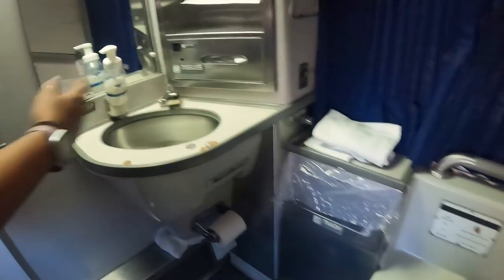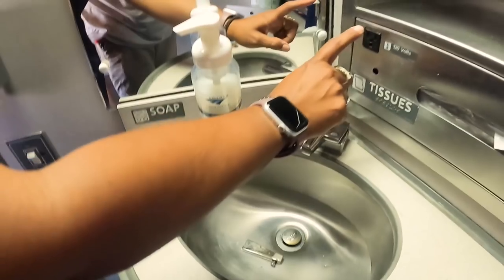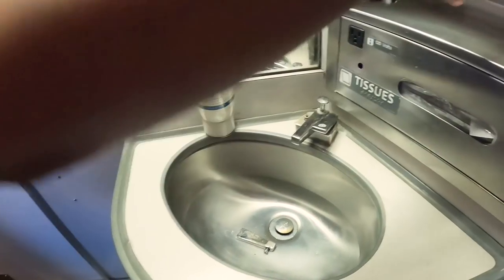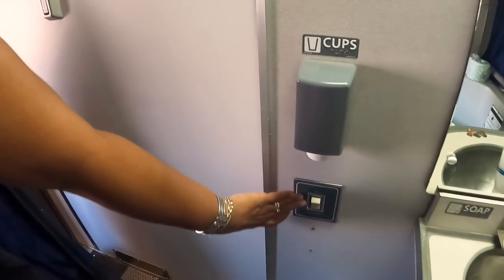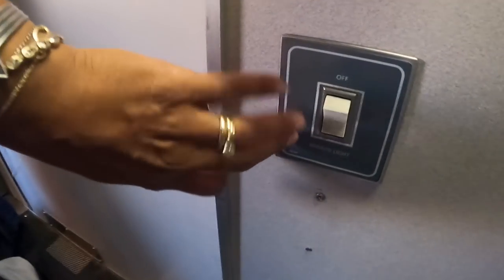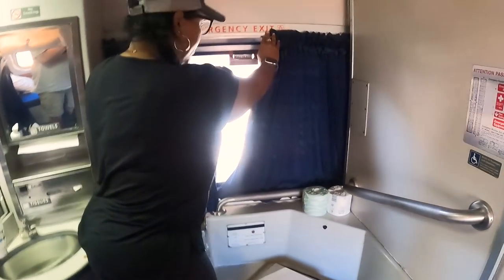Over at the sink area there's the other outlet, tissue and towels, a couple of mirrors, cups for rinsing, and a mirror light switch you can turn on or off.